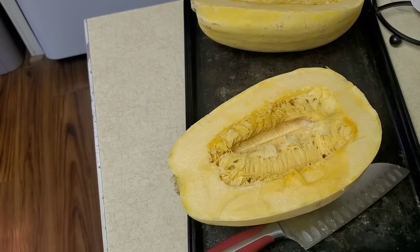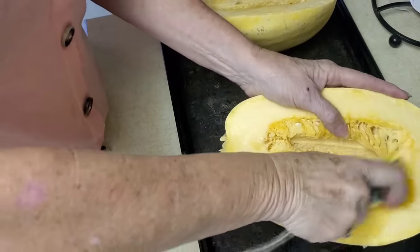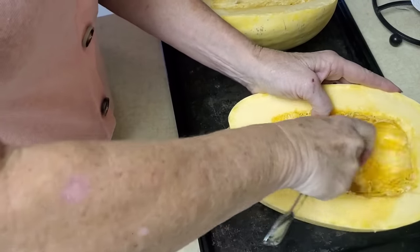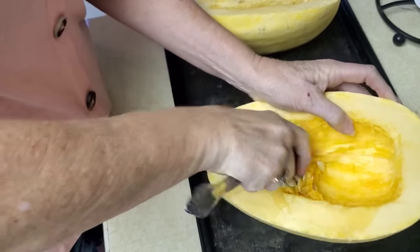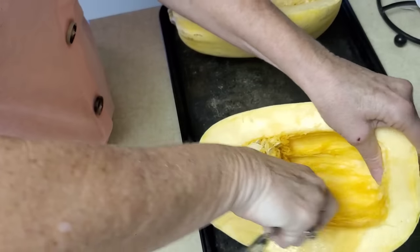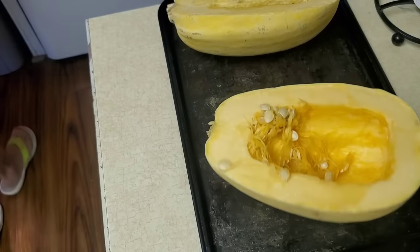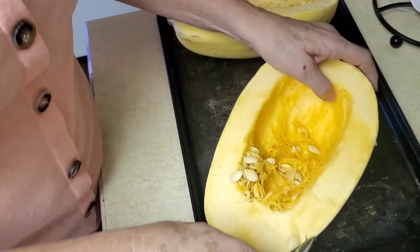I don't know if any of you have used spaghetti squash before. This isn't my first time but it has been a long time. I don't remember them being that tough to cut, but I am older and I don't have the strength I used to have — and that was a little scary. They're about the texture of a pumpkin, and we've all cut pumpkins before.